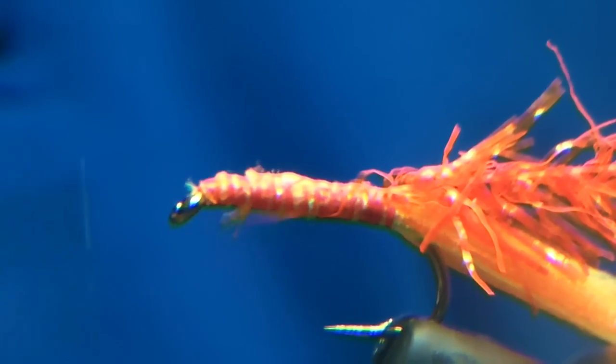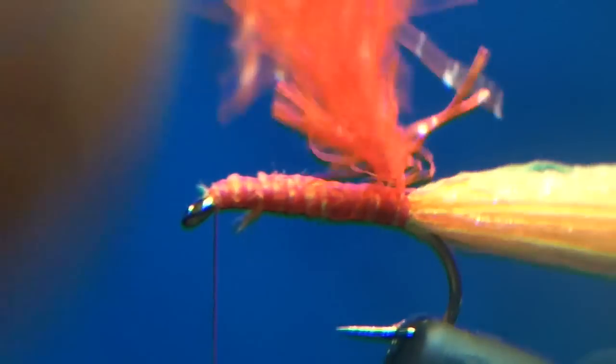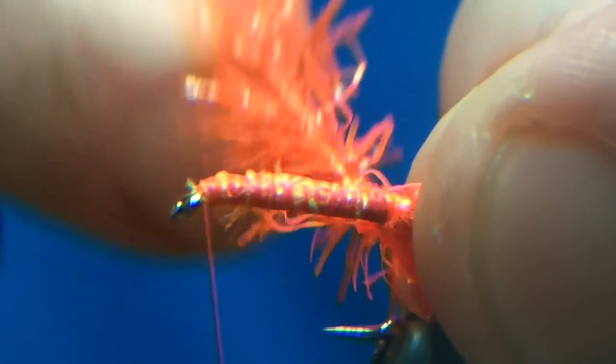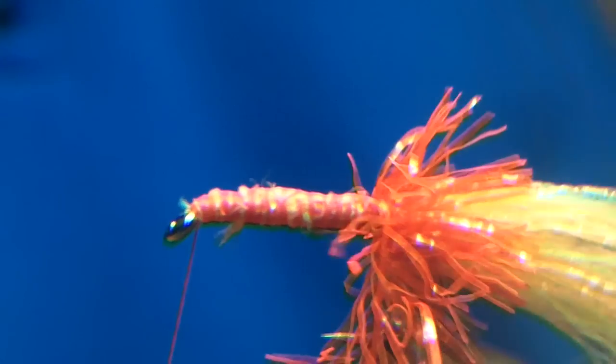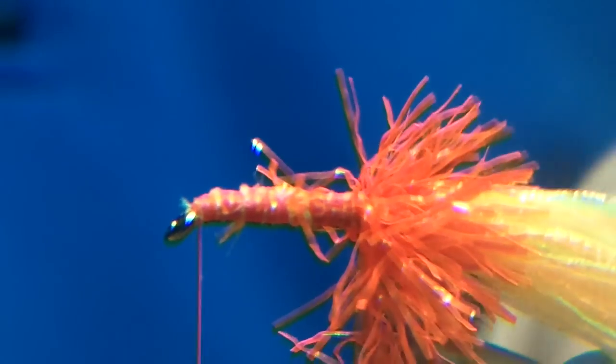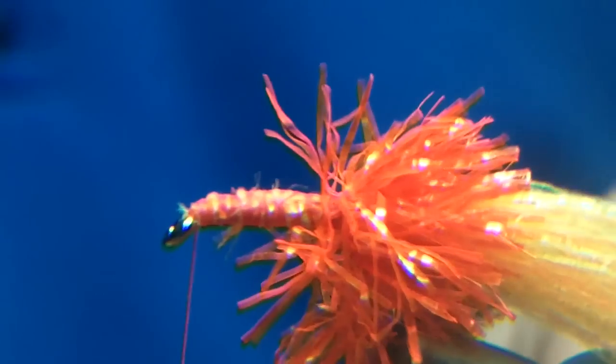Then take the thread to the eye. Now what I'm going to do is start with one turn and keep going until I've done at least 20 — as in the name 20T. That's 3, 4, 5, 6 turns so far.